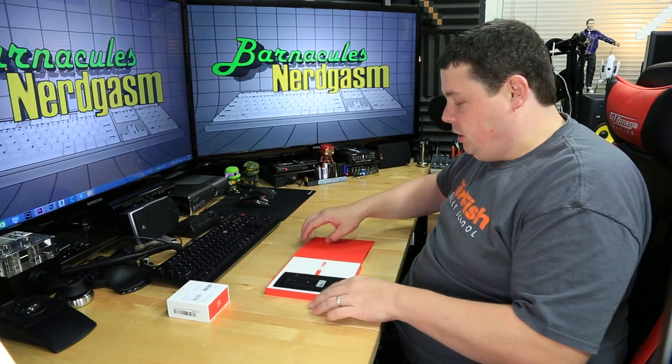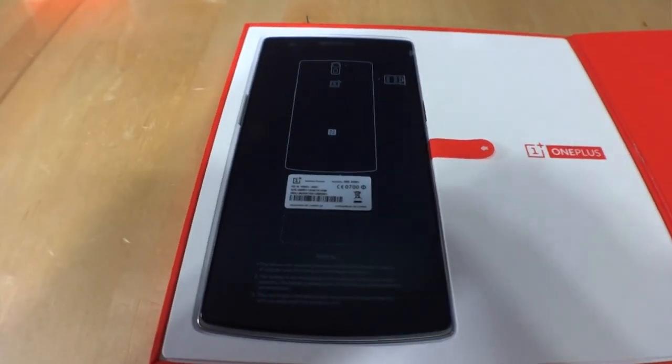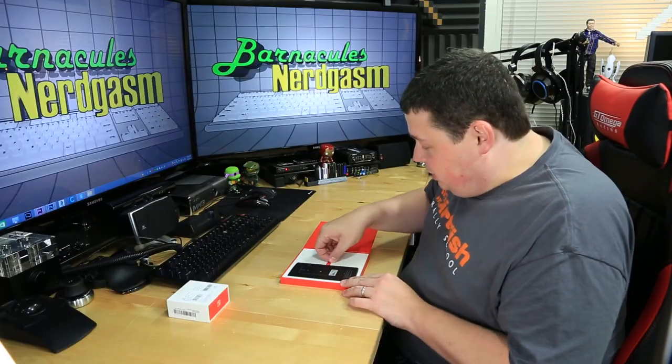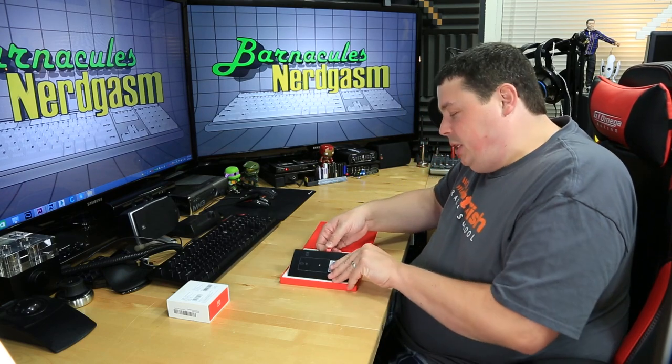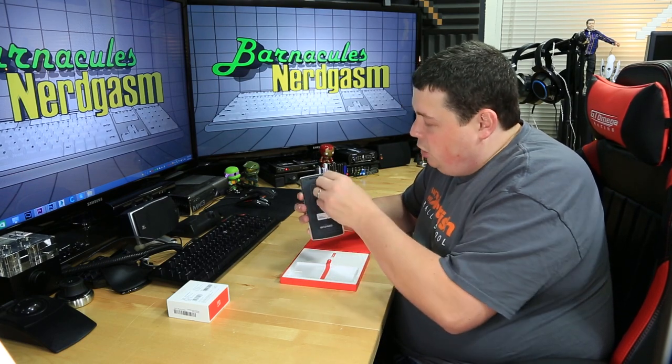Oh my gosh, look at that. I opened it up and there is a phone in there. It looks like we have another little tab here to pull the phone out. The first thing I noticed is it's actually pretty lightweight. It looks like the front's got a protective covering on it that you can peel away.